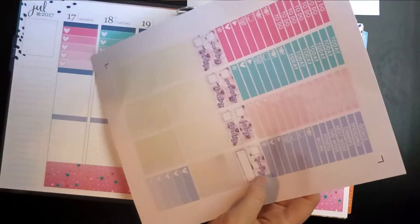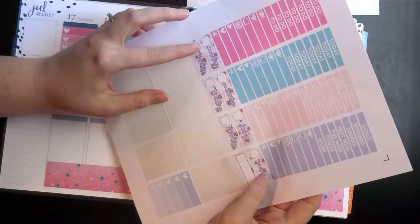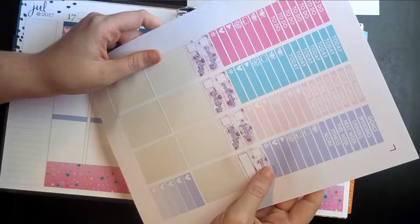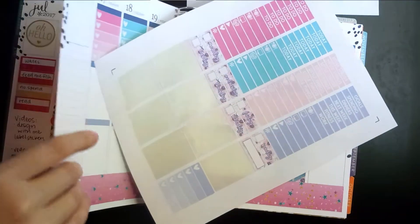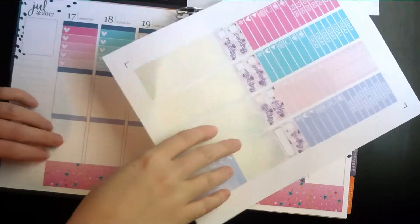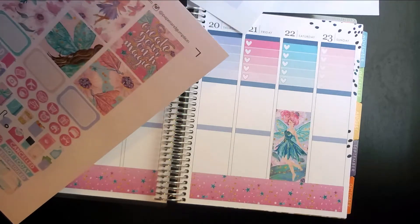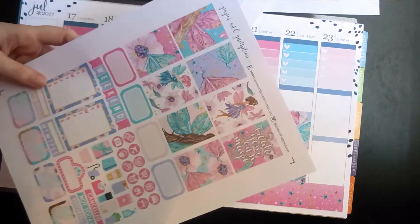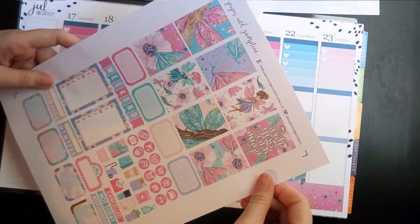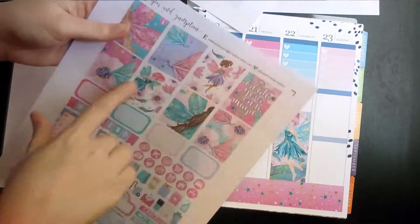I don't think I'm going to use the date covers for this — I'm just not a huge fan of this font, so I'm going to skip those. But I'm going to do my full box stickers down here along the bottom, which is what I did last week and it turned out really good. There's a bunch of options so I think I'm just going to use the first seven.